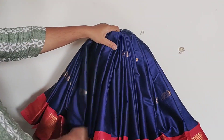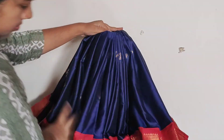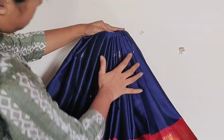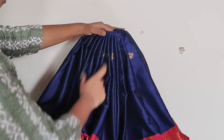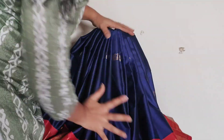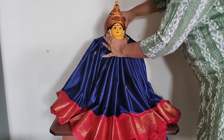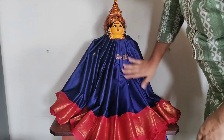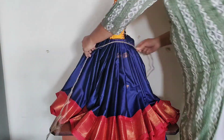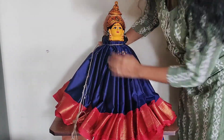I will tell you that this fabric is very smooth even when dry, without using a straightener or iron. If you do have a straightener, you can use it for the pleats. You can also use an iron chain to set the pleats. These pleats are very smooth and handy.